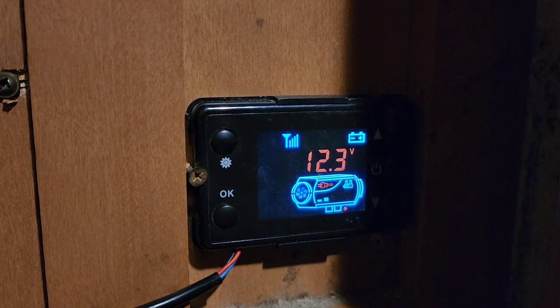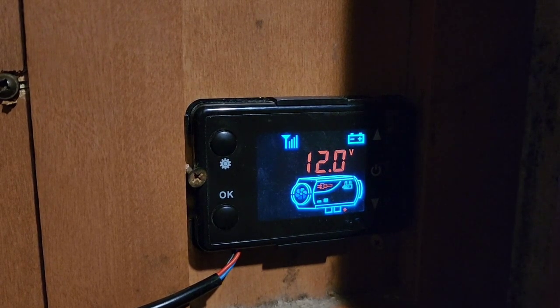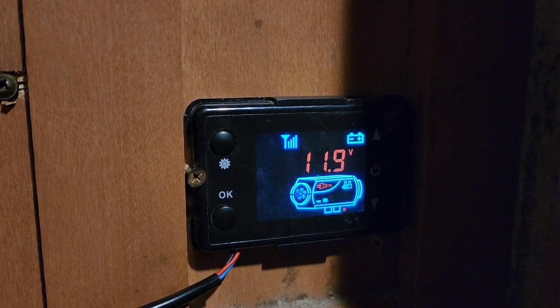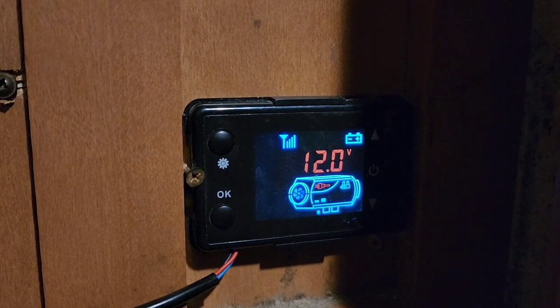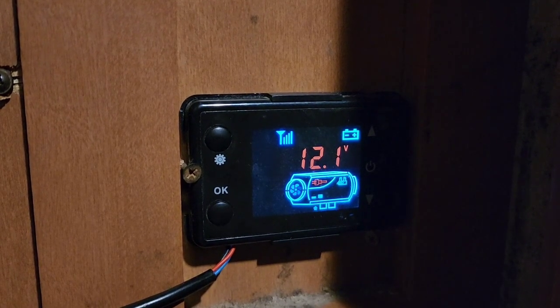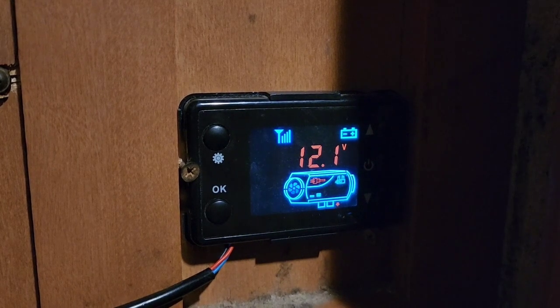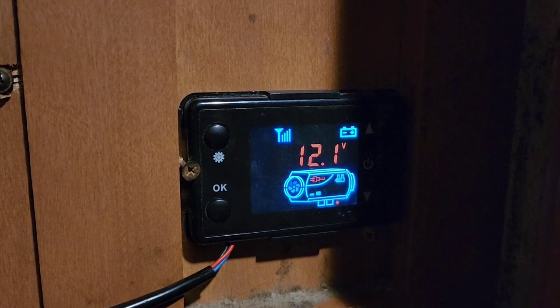If your voltage is getting too low during startup, you can end up with a lot of soot buildup around the screen on the burn chamber of this heater, and you may have to end up replacing that screen quite often. If your voltage gets too low, quite frankly the glow plug isn't getting hot enough to really burn off that fuel, so it tends to start building up and collecting.